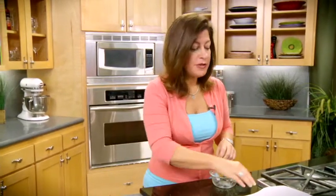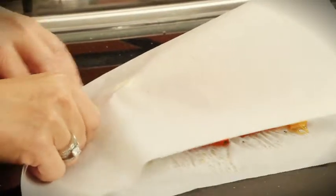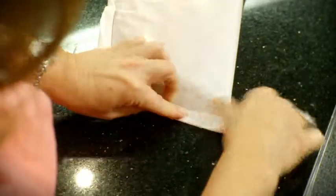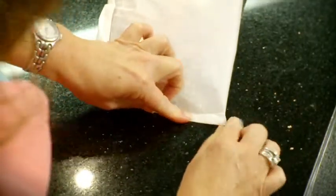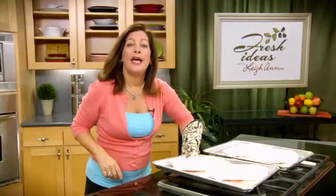Now I'll begin to fold my parchment over, covering the fish. Then I'll start folding the edges in, slightly overlapping each fold and making kind of a half circle, so it looks like a calzone. I just took my baking sheets out of the oven and while they're still hot, I'll add my little packets to the top of them. Now I'll pop them back in the oven for about 15 minutes.